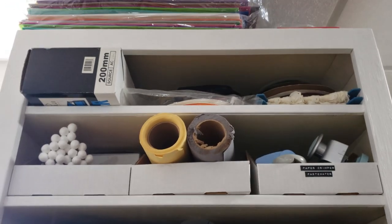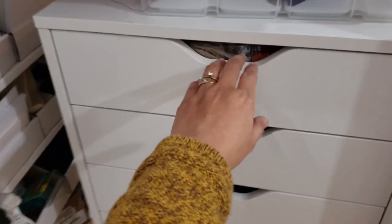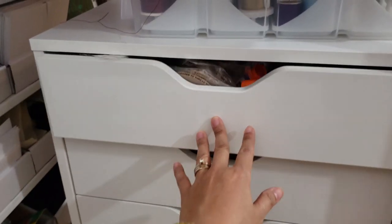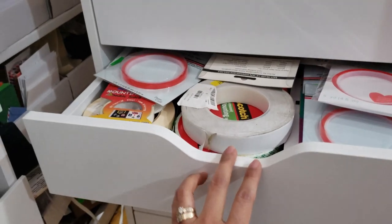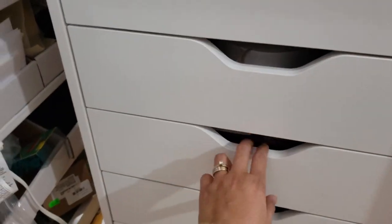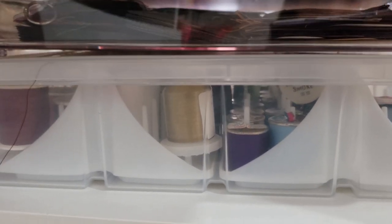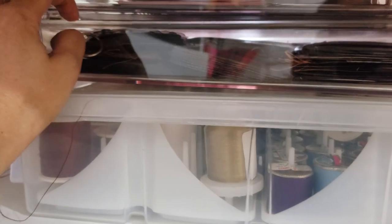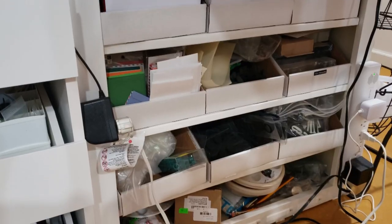As we go up you will see more crafting supplies. Down here is storage for a lot of my supplies. This one is mostly different kinds of adhesive. If you are a paper crafter, you just have to have your big stash of adhesive. Here you can see my different thread for sewing — not really a quilter, but it's good to have when I need to do some mending. You can also see all of my bigger envelopes and other supplies.